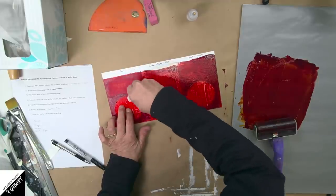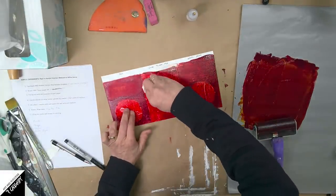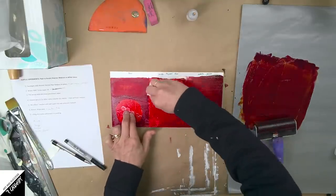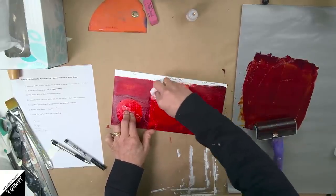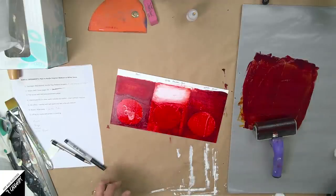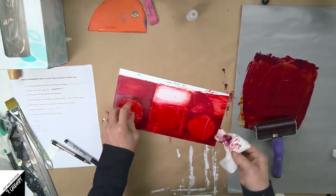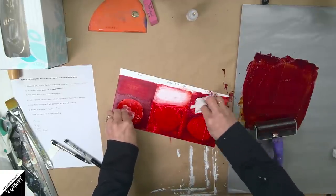Trying to lift as much as I can — it doesn't come off very well, I can see that through my fingerprints. On the polymer medium surface, lifting works really well because I've sealed it in and it's kind of like plastic. You can see it can come almost all the way back to the original white. Now on the gessoed side — very much like the illustration board, but I'm finding that some of it will lift.